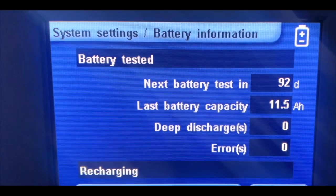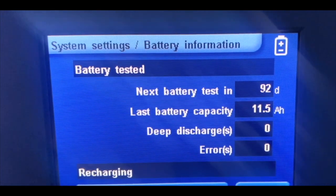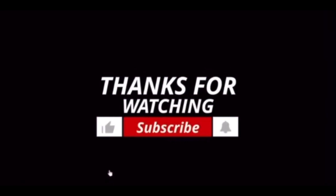Basically this is useful once you get the alarm on the display that you need to do the battery test. Stay connected, thanks for watching.